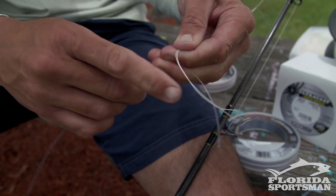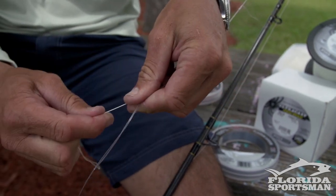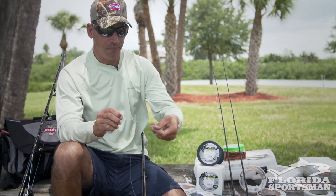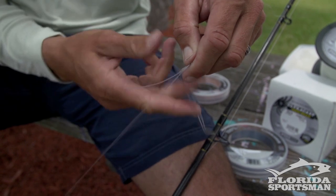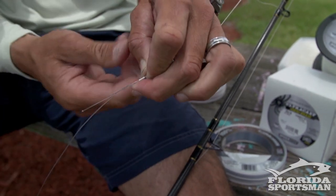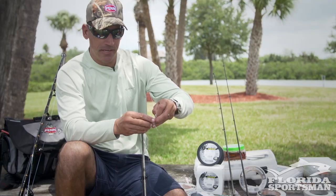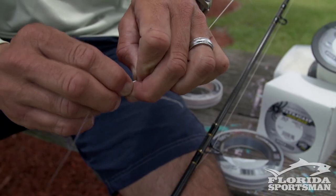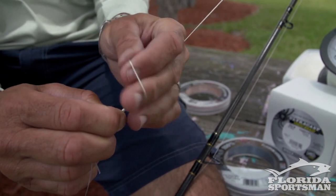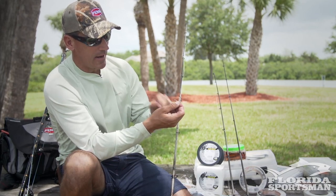I have my double line and my leader. What I do is make a loop at the end of my leader, then run my double line through that loop, giving myself maybe four, five, or six inches of double line. I've pinched it through the loop and then I go around the tag end eight to ten times. When I get down to the bottom after eight or ten turns I pinch that end and hold it there, then run eight to ten turns right back up the line again.